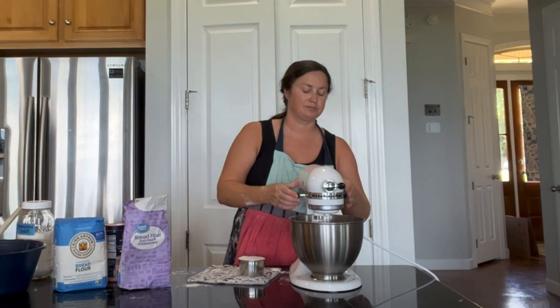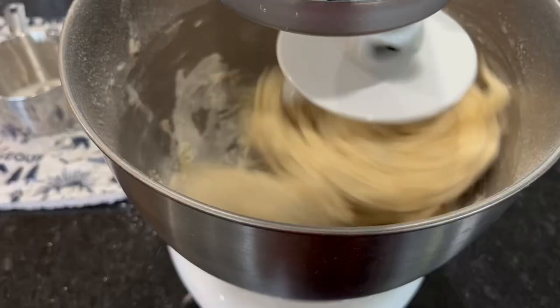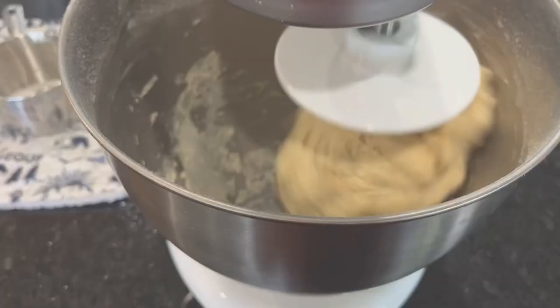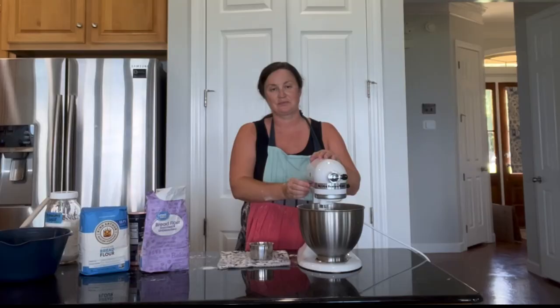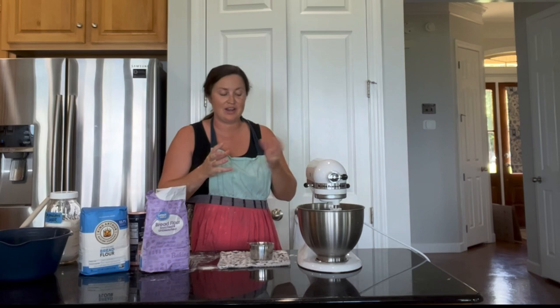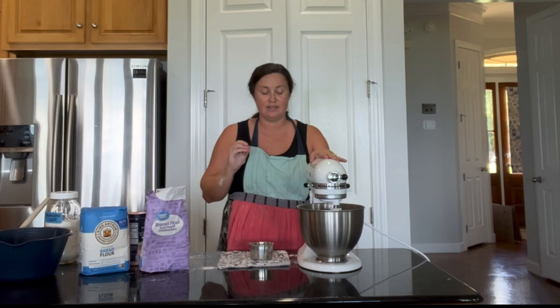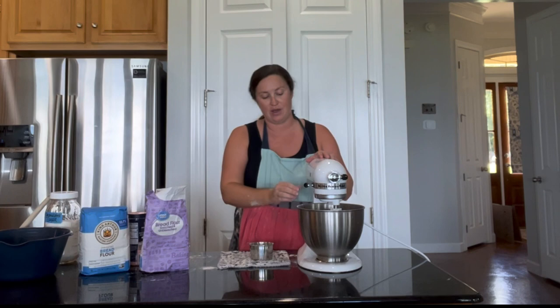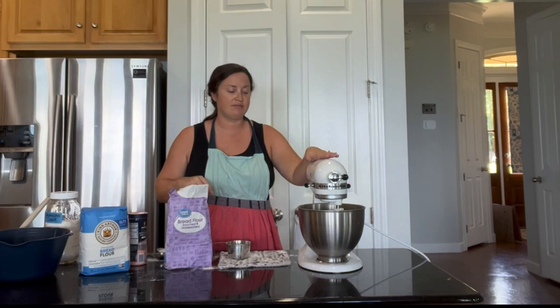I'm just going to start this again to get it incorporated on the first speed, and then I'll add the third and final cup of flour to complete the recipe. I lock down the mixer and put it on the second speed. You can see how the dough comes together as a ball. I add a tiny bit more flour until there's no more sticking to the sides or bottom — just enough to accomplish that, because you don't want to over-flour it.